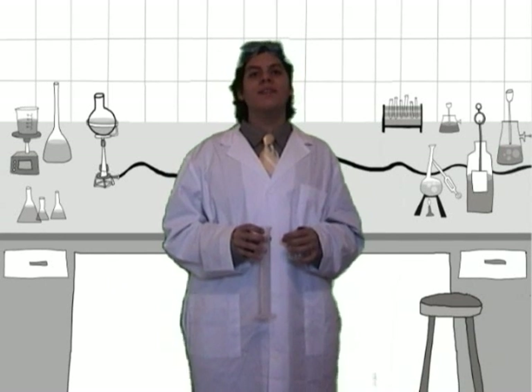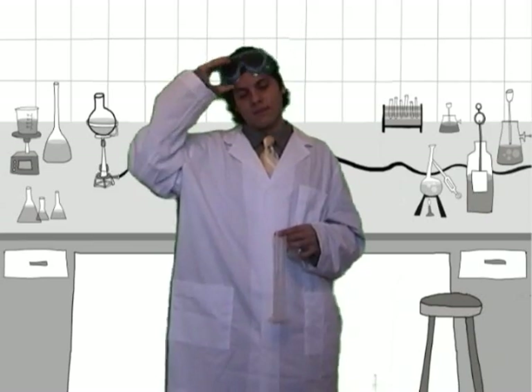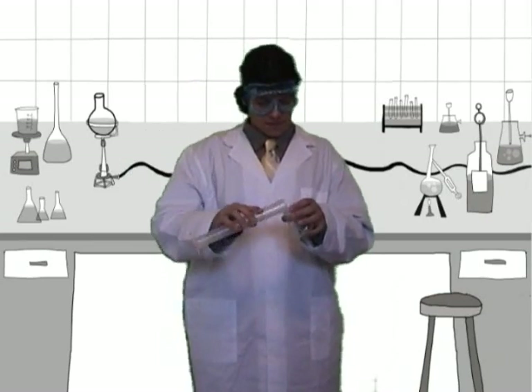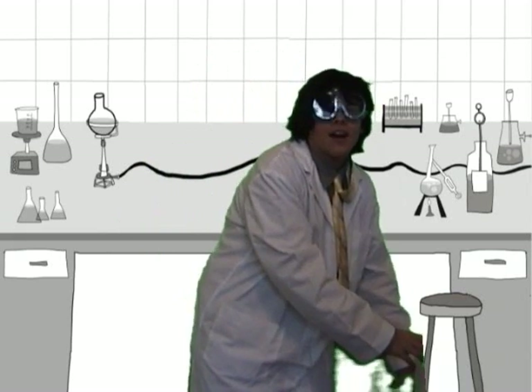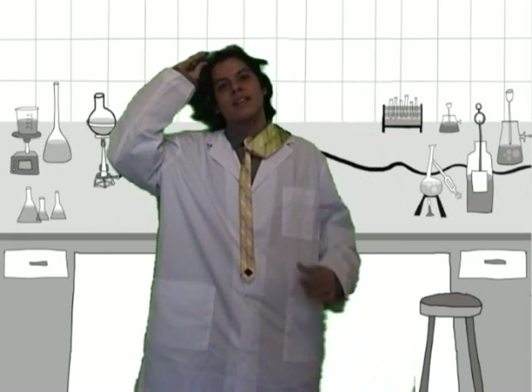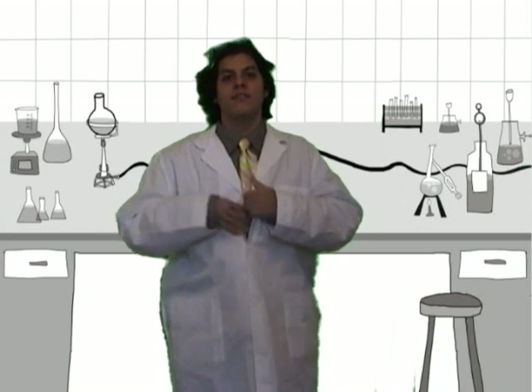Ever wanted to perform some type of chemical experiment but were not too sure about the possible results? Do you worry that the reaction will be hazardous and would like to learn more about these unknown risks? Sometimes, no matter how many precautions you take before conducting an experiment, something might go wrong. Being in a remote location is a surefire safe way to prevent accidents from potentially dangerous experiments.